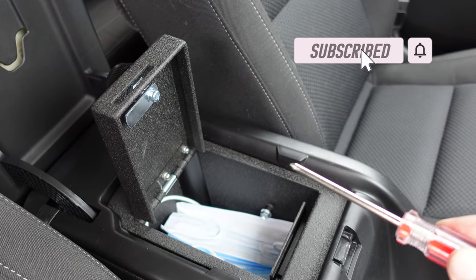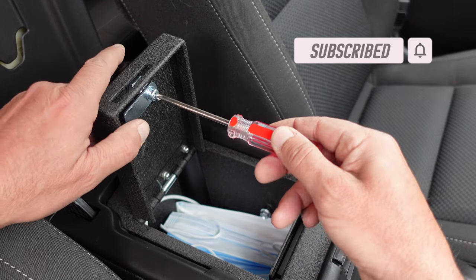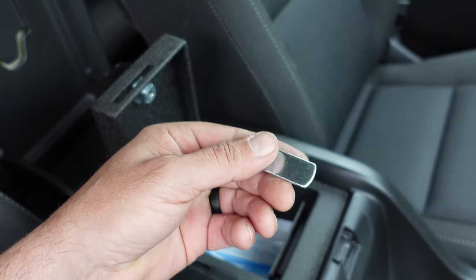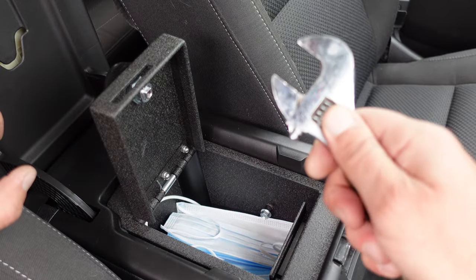First off, we have the screw here which is a Phillips, and we want to go ahead and unscrew that. And once we've got that all off, it's time to use the wrench.